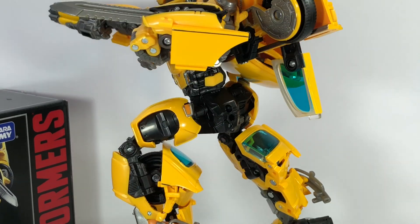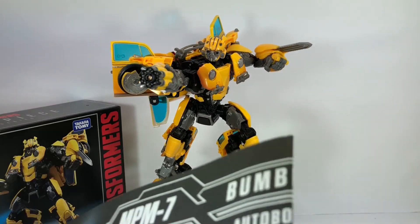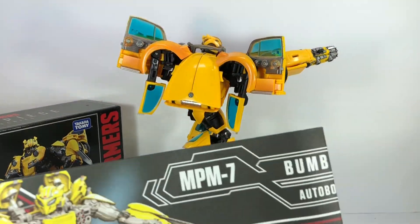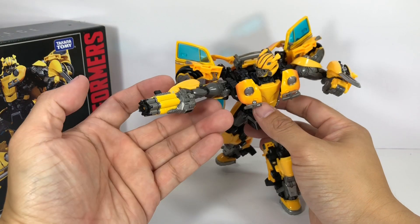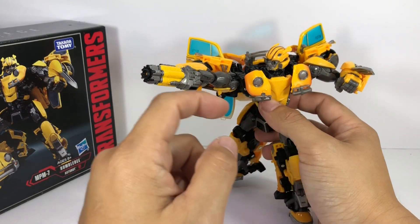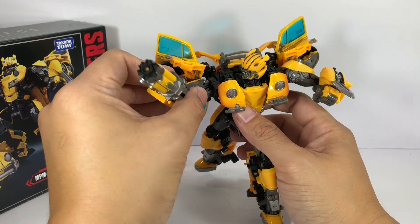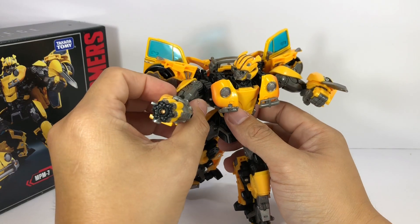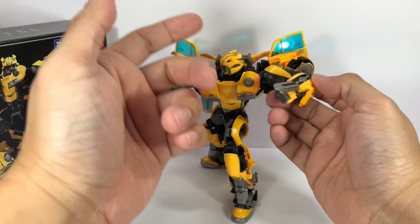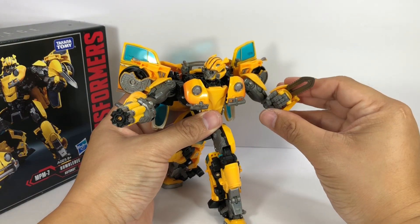He comes with a very nice, intricate set of instructions — very detailed and colored. I've already mounted his gun, his blaster. It clips on either hand, but it works best with the right hand because we always see him using it in his right arm. He also comes with a stinger blade which you can mount on either forearm, which looks really nice.